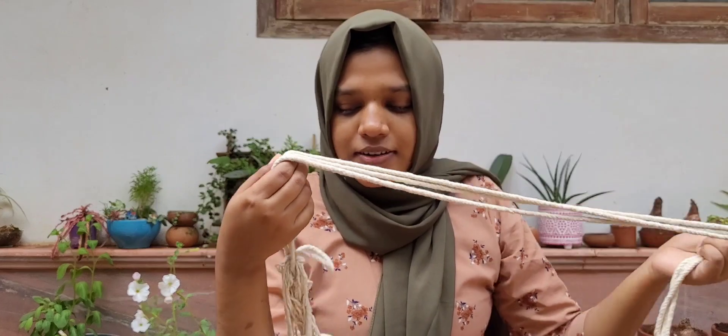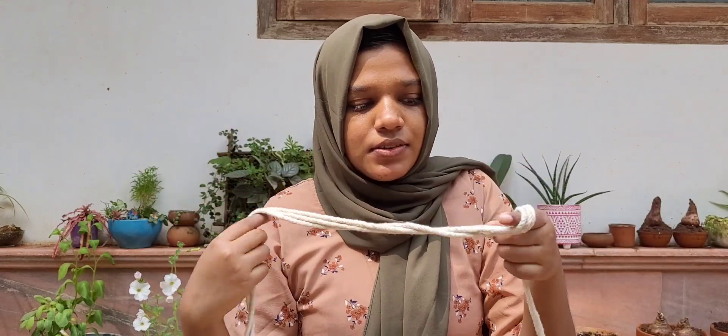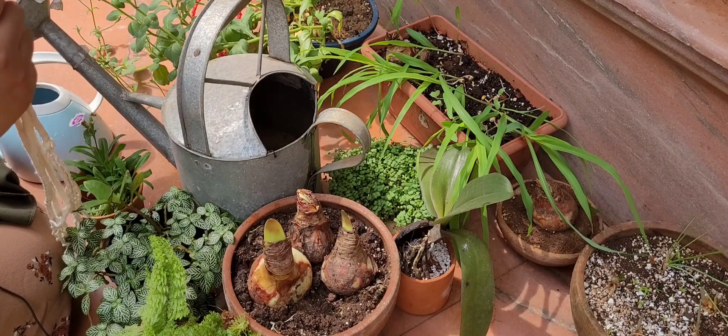We don't have any other things here. We use cotton strings for string watering. You can use these strings to make a macrame plan. You can find these strings at craft stores and hardware stores, as well as scout and guide shops.